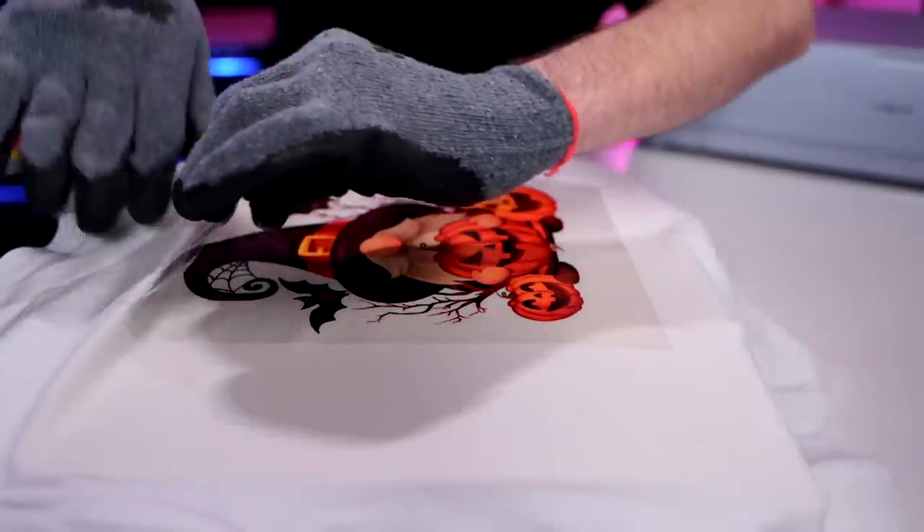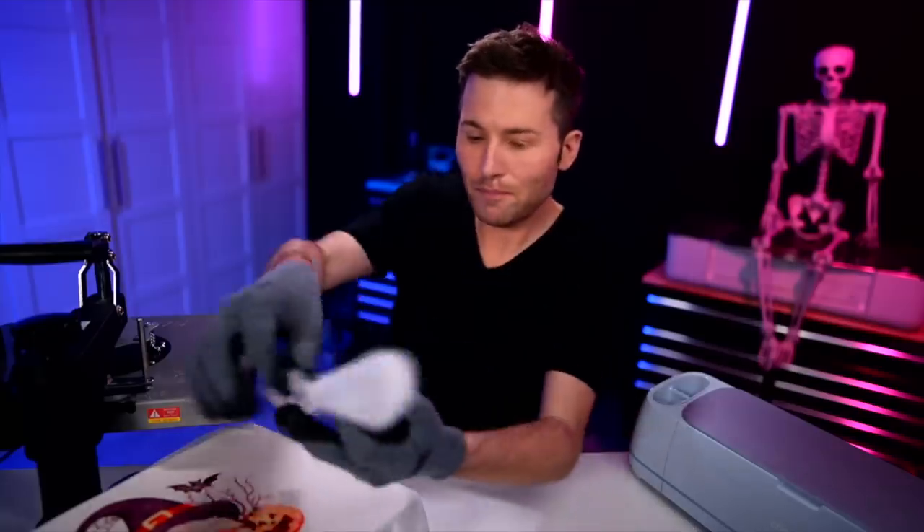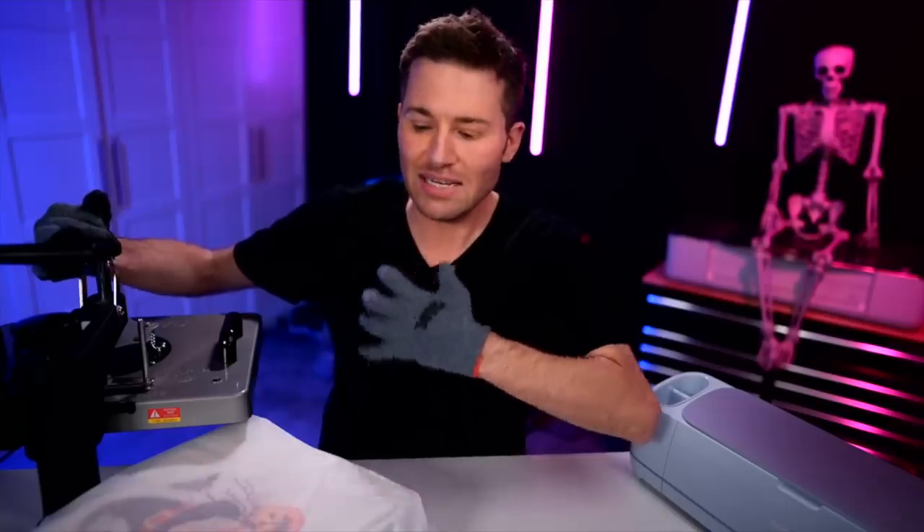Let's go ahead and press this down — 385 degrees, 90 seconds. While that is counting down, I'm going to grab some heat resistant gloves, which are very important because you do want to pull this off right after you're done pressing and it can be extremely hot. As soon as it goes off, go ahead and swing that away, and then very carefully grab this, hold it down, and start peeling this back. I'm also grabbing a sheet of parchment paper — it is very important that it is parchment paper, butcher paper will not work for this. Cover this back up and press again for 15 seconds. The parchment paper should really help smooth everything out onto the shirt and set that ink deep into the shirt fibers.